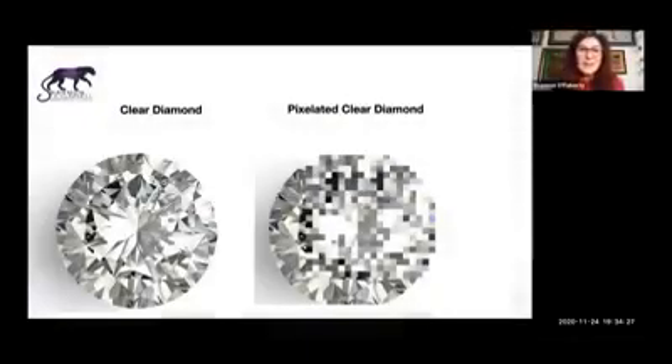Hi everybody, Shannon O'Flaherty here and I'm so happy to be here tonight. I'm doing this in a different way — using the Zoom platform so that I could actually show you some pictures, and I have Raminia helping me get online, so apologies for the slight delay. Welcome to this training: the Three Keys to Consistent Alignment. The first key is what I'm calling the Pixelated Purification Process — P3.